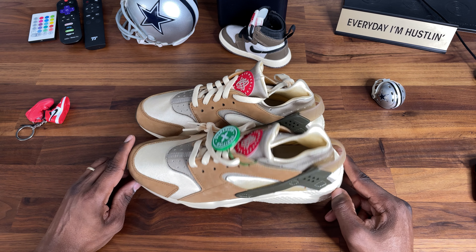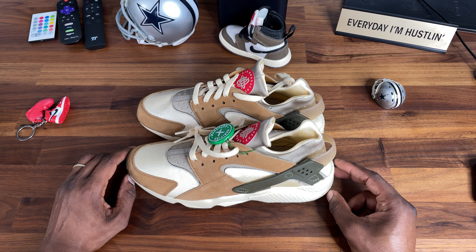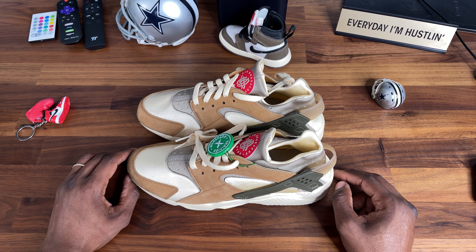So what do you think — are these a cop or drop for you? Would you cop these? If you copped them by mistake, would you sell them or keep them? Hit me up in the comments. It's your man Little Peso, and I'm not a sneakerhead.